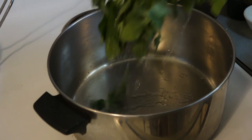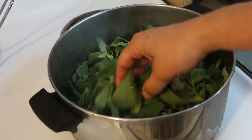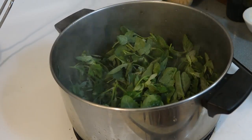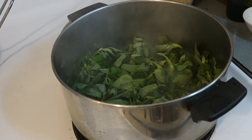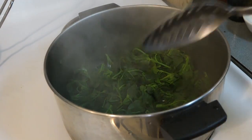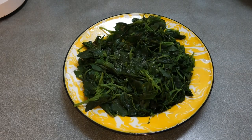It is so easy to cook lamb's quarter. This entire batch took less than three and a half minutes from start to finish. I just put it in a pan with the water that clings to its leaves and then I stir it around. Sometimes I add a little extra water but nothing else. It cooks down so fast and it smells so good. There it is. Now all you have to do is put a little nice salt on there and you are set.